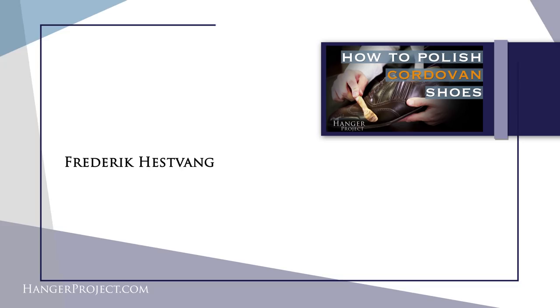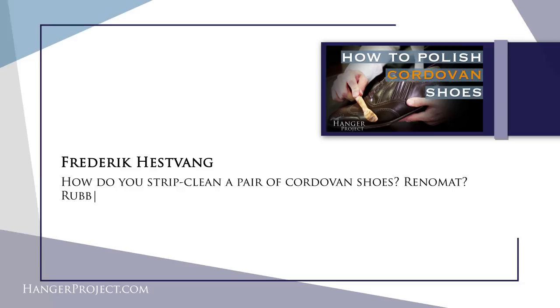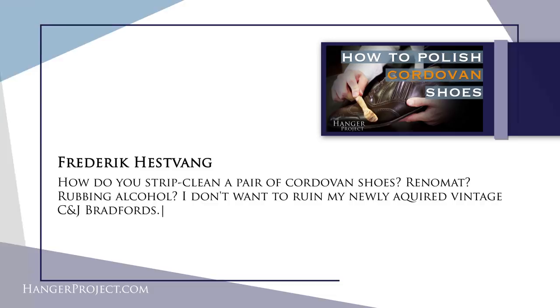Our first question today is from Frederick Hessfang and it reads: how do you strip clean a pair of cordovan shoes — Reno mat, rubbing alcohol? I don't want to ruin my newly acquired vintage Crockett and Jones Bradford.